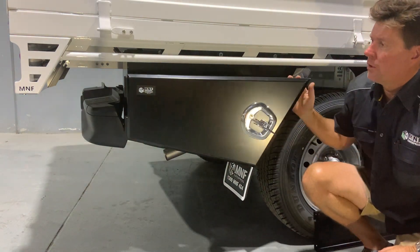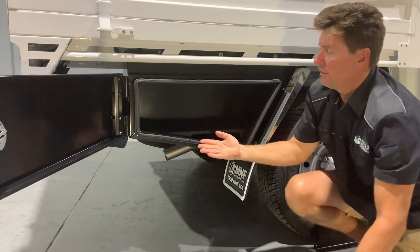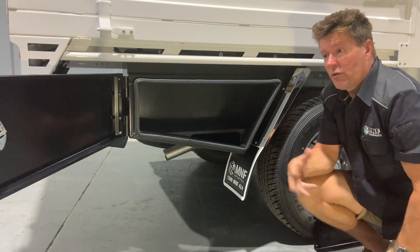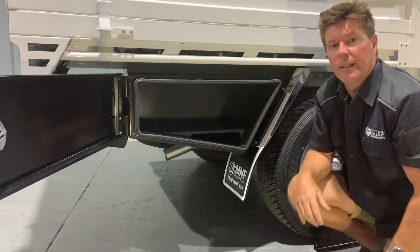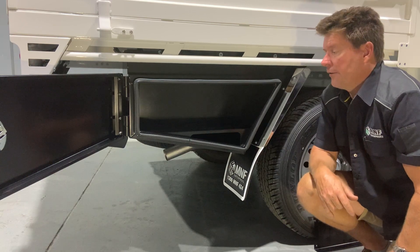I'll just open it up for you. I've done a side-opening door. Some toolboxes fold down, and like me, staff or other people leave a door down, drive around, knock it off, and you're up for the expense of replacing the toolbox. Side opening gives us full access inside and we're not open to damaging the door from hitting the ground.